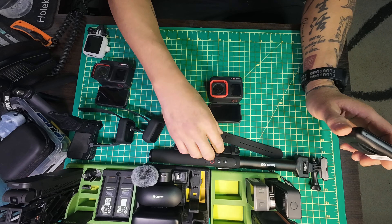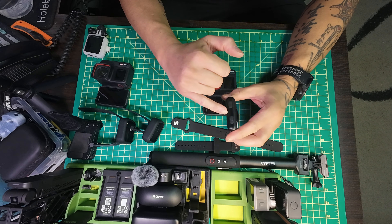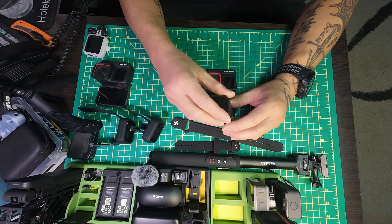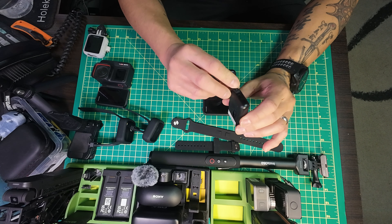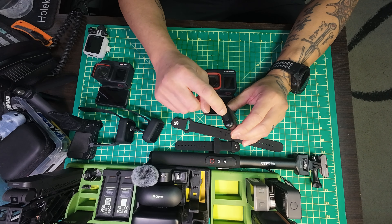It has an LED screen - not color, not a touchscreen. You have three buttons: the record button, the selection button, and the power button. And then you have the charging cable plug right here which is a USB-C cable.